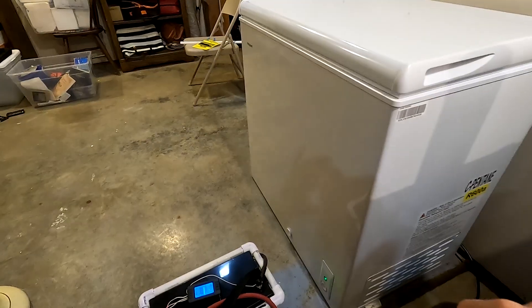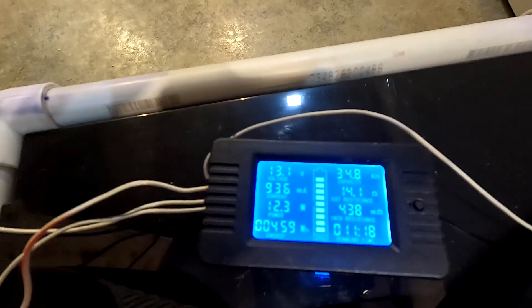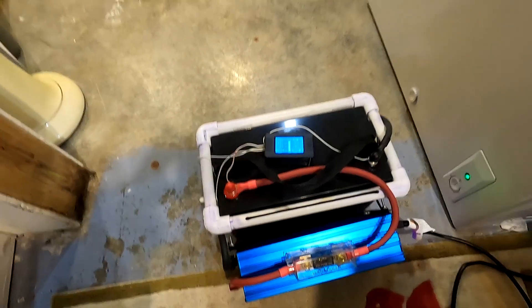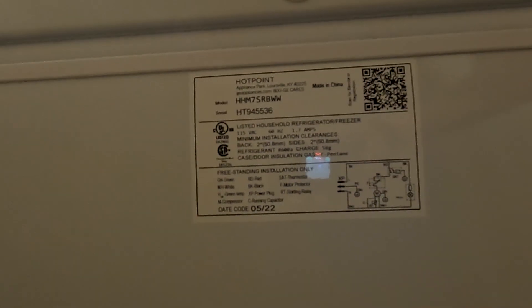I'm not going to put anything in this freezer until this test is done, which probably won't be until tomorrow afternoon. Let me tell you a little bit more about this freezer — it's a Hotpoint 7 cubic foot freezer. I'll go ahead and call it a night and we'll see what this is like when I get up tomorrow morning. See you in about 10 hours.